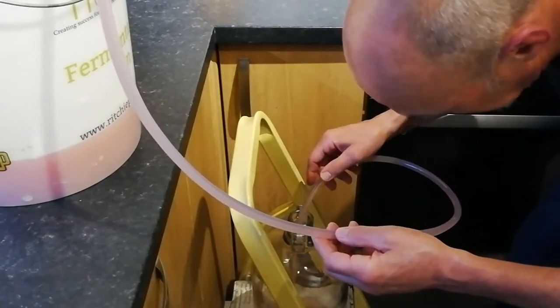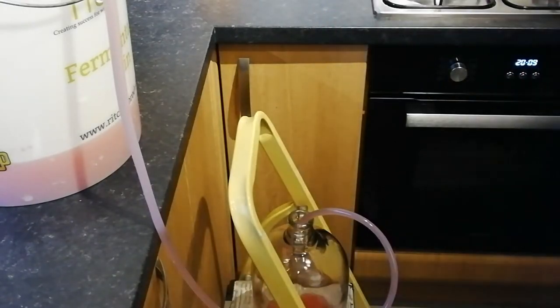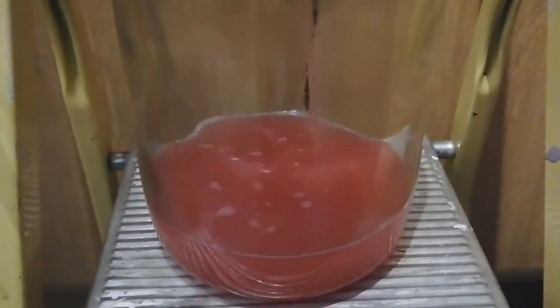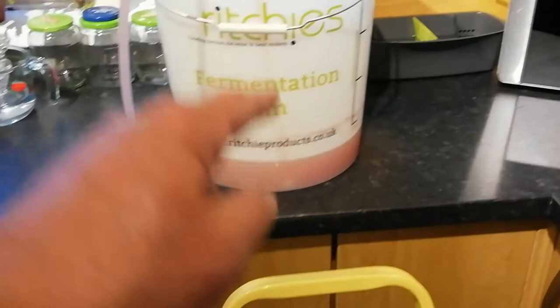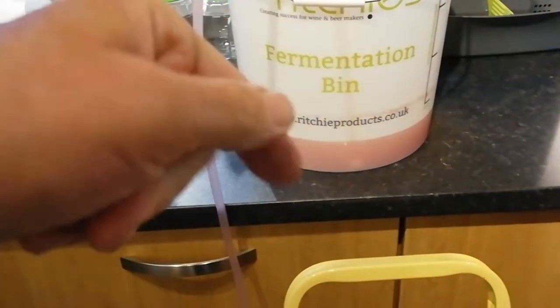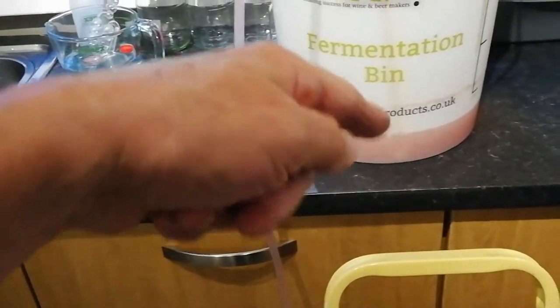There we go. I'll bring you in closer and let you have a look at what's going on here. You can clearly see the pink rhubarb wine liquid going into this glass demijohn down here. And if we follow the hose back up here, you can see how it's clipped to the side of the bucket, and the rigid tube goes straight down into the liquid inside the bucket. What I will normally do is, as it gets almost to the end, I will tilt the bucket slightly forward - just to bring it towards me so that the liquid all comes to the siphon tube and we get everything we can, but without getting the sediment.